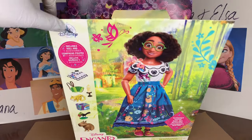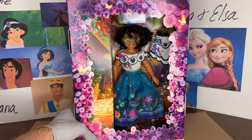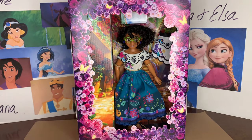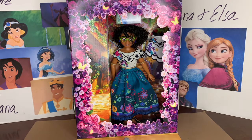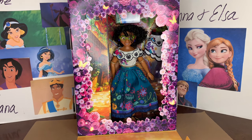So we pull the front tab down and we have the beautiful Mirabelle framed in a gorgeous purple flowery archway — or maybe just like a flower frame. I think this must be flowers created by her sister Isabella.